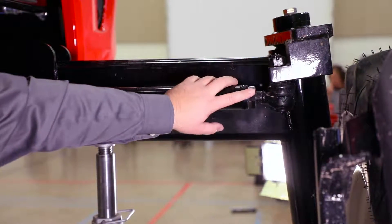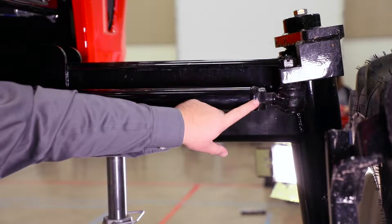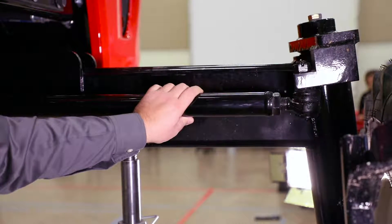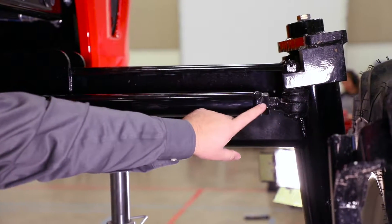This is the tie rod and the jam nut. The jam nut will need to be loosened on both sides of the tie rod to adjust the tie rod bar. Once you have your adjustment to get your eighth inch plus or minus a sixteenth, tighten the jam nuts back up.